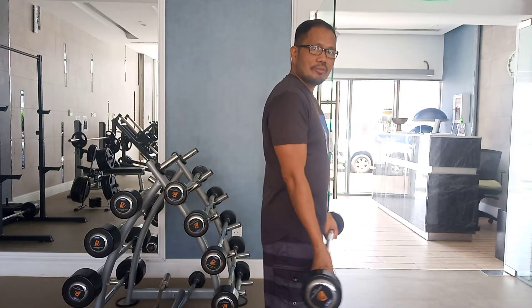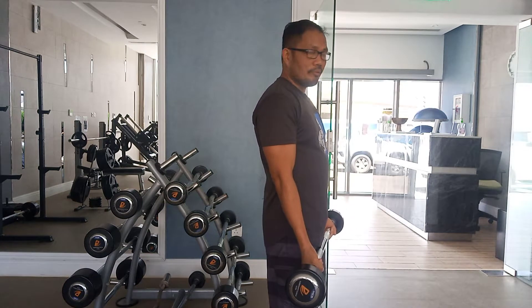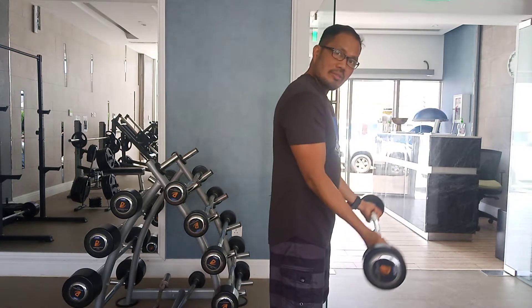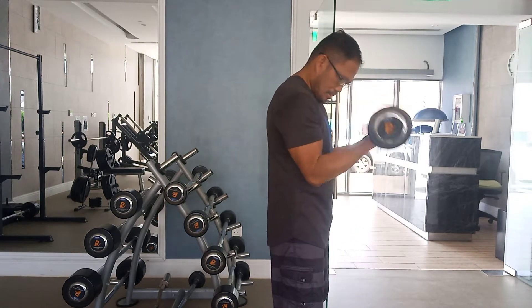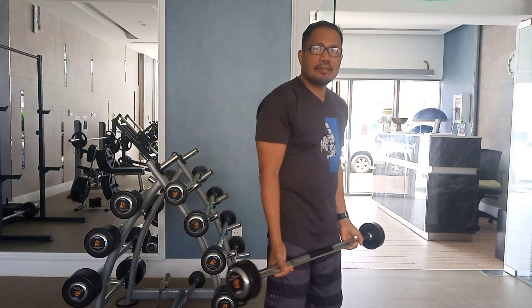Try to straighten your arms on the way down — don't do this, just keep it here. Don't lock your elbow, just keep it up. Squeeze your bicep on the way up, squeeze your bicep.